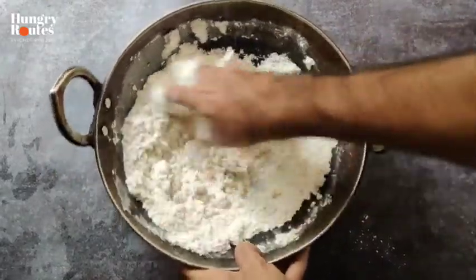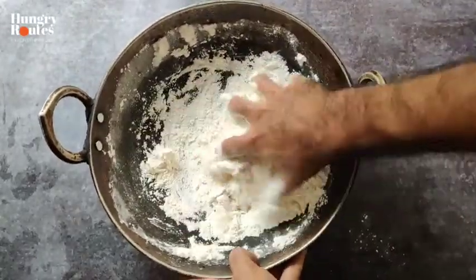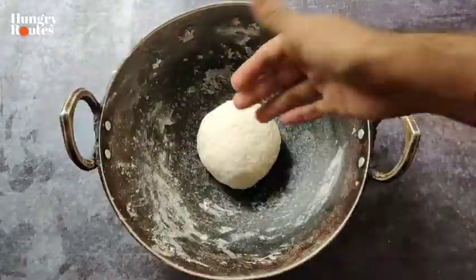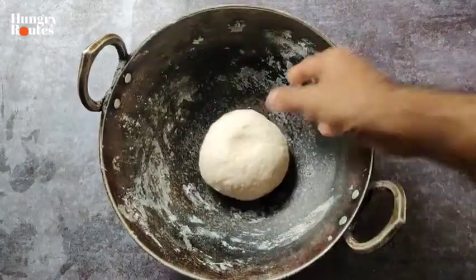Add and knead a soft dough. There will be a soft dough — knead it together for 10 minutes. Now I will knead it for 10 minutes, so let's leave it to rest for 10 minutes.